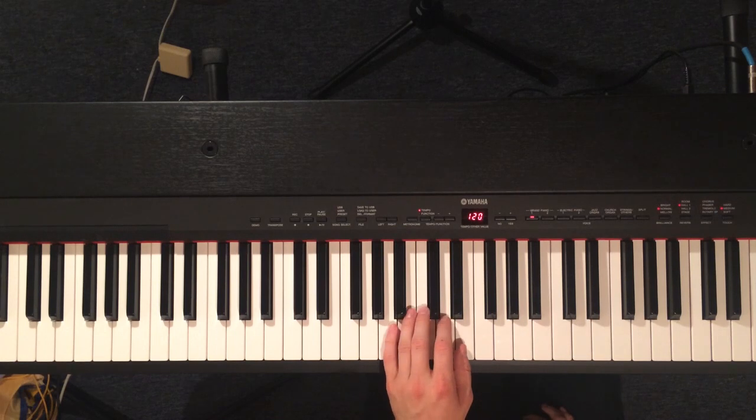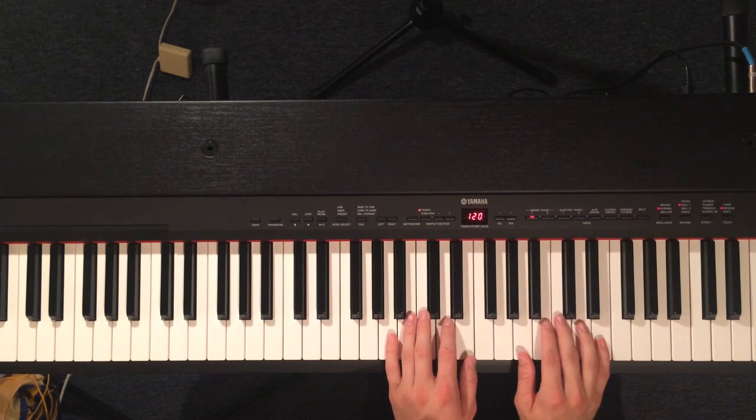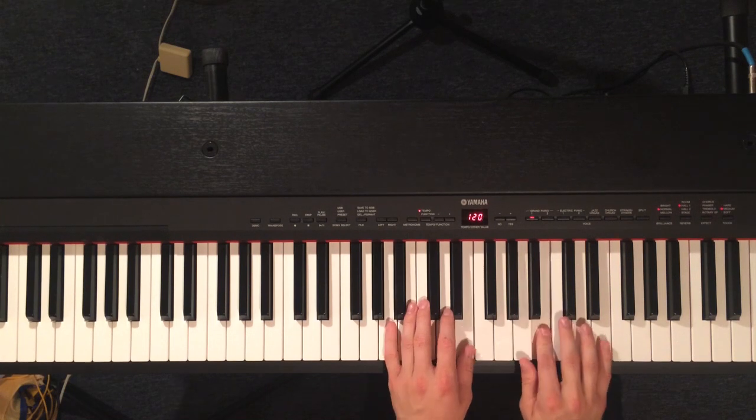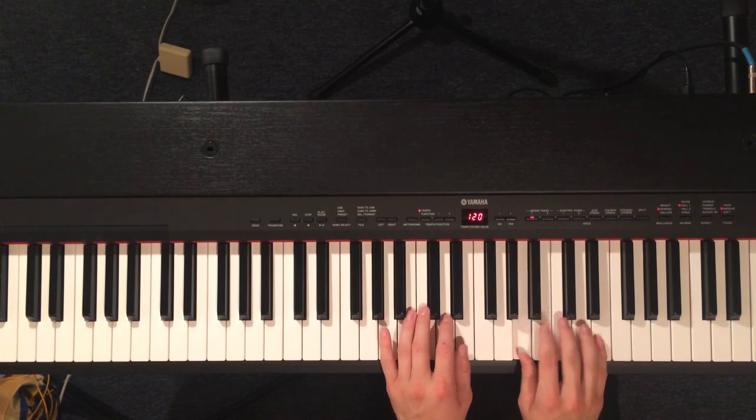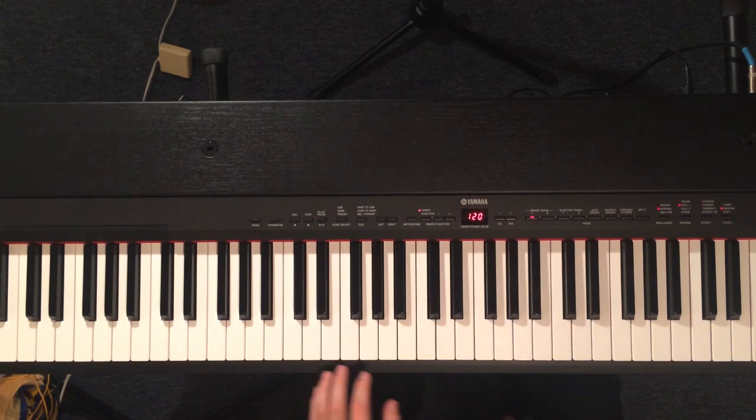That's just an A and an E on the left hand. And then A, B, C, and E on the right hand. And then you do that rest on the last part.